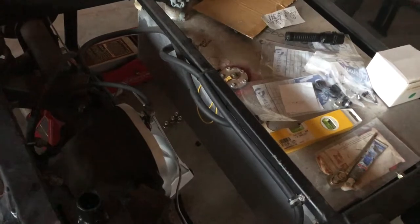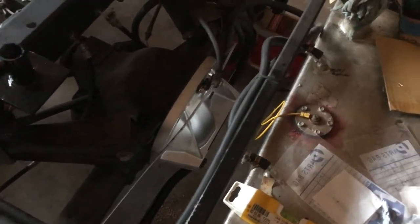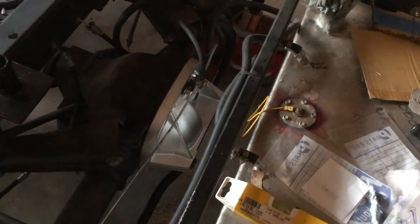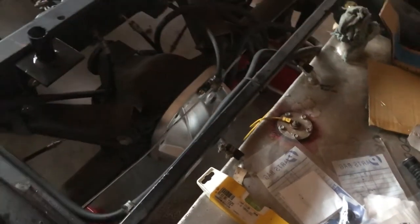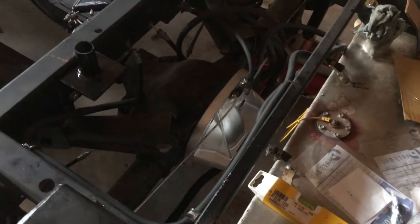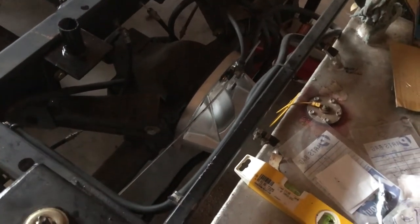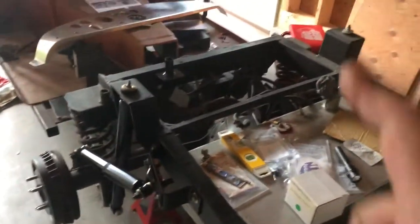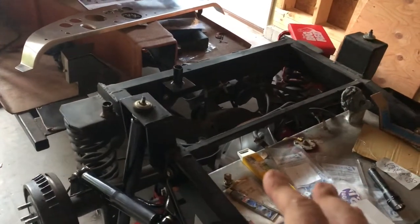It looked like a Royal Purple crime scene around here. There were also some metal flakes in the super-clean gear oil I took out, which is a little troublesome. It's natural to have some sacrificed metal from all the moving parts — it wasn't gritty — but you could see some when I shined my flashlight on it.